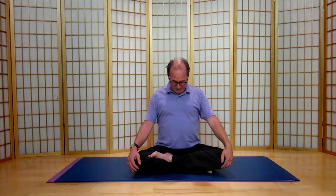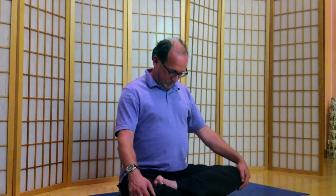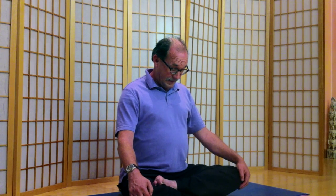We're going to drop the chin down in towards the sternum and see if you can feel the connection between your chin and your chest, exhaling.